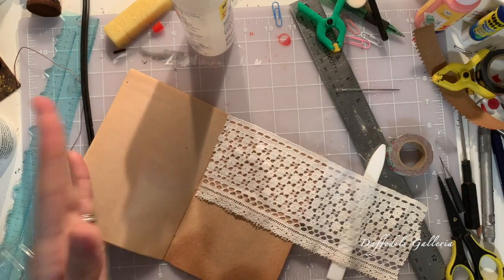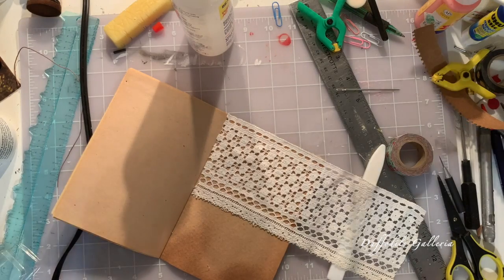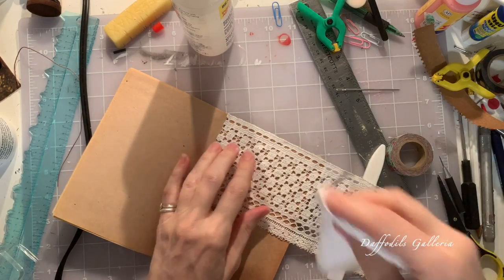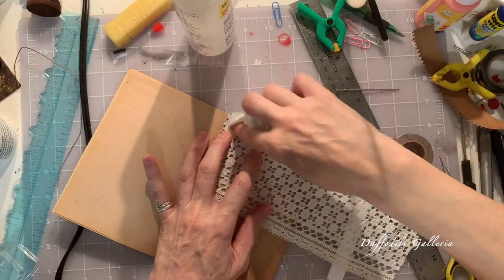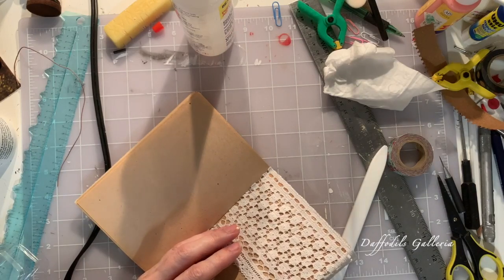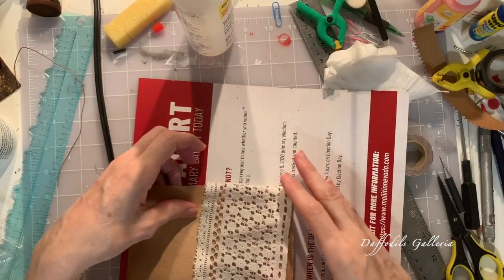Let it sit there for a minute while it grabs. Oh, that's going to be cool! I think I need a baby wipe — I can't stand my fingers being dirty. I'm just going to kind of dab at where those little circles are, just to get the glue not to stick to the paper. Because I'm going to have to close the book. I'm going to take my little piece of junk mail and put it there just in case — if it wants to glue, it's going to glue to that instead.